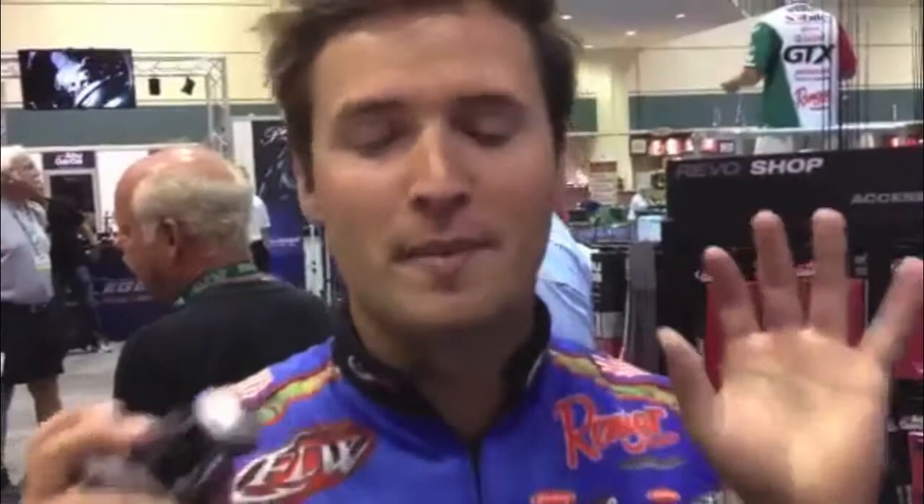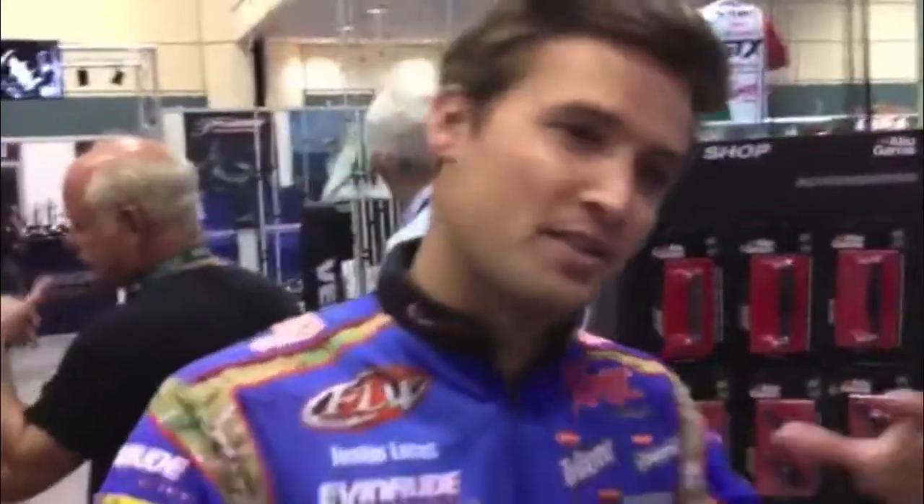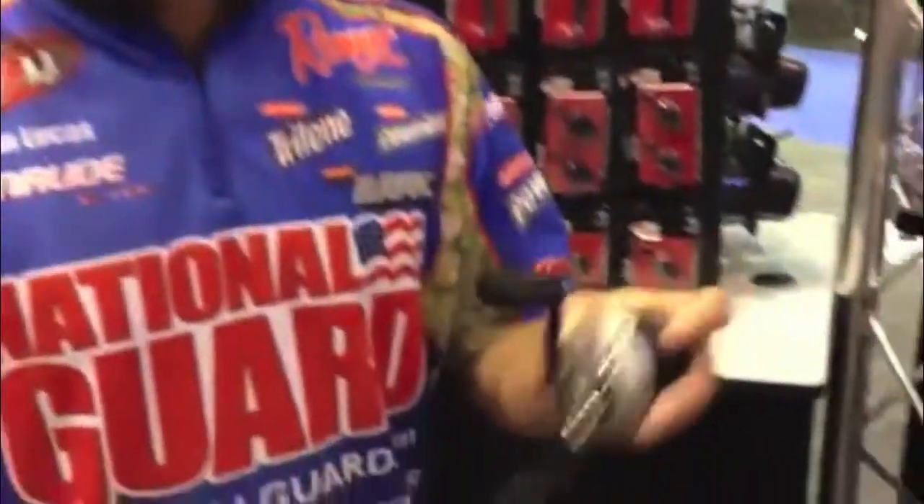Hey everyone at Bass East, Justin Lucas here. I know you've been seeing all kinds of crazy videos. This is the best. I'm going to show you my most favorite thing at iCast this year. It's the new Revo STX.